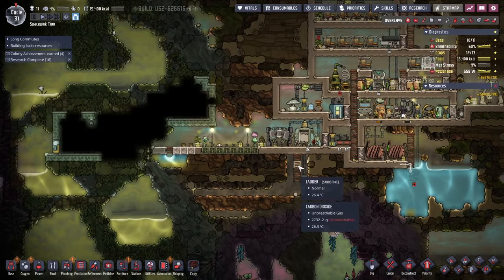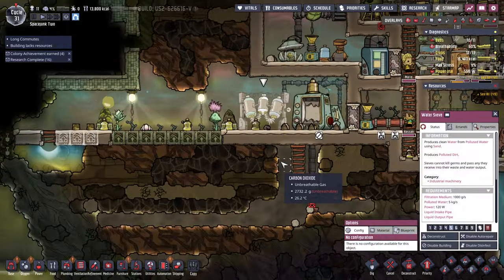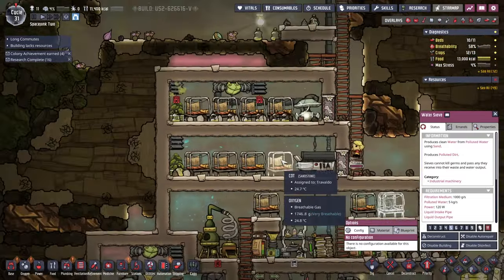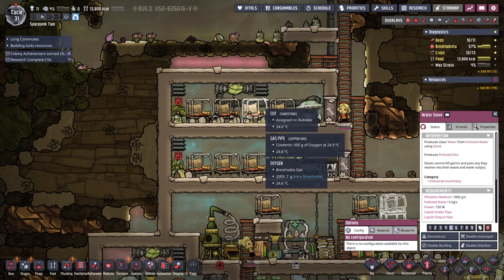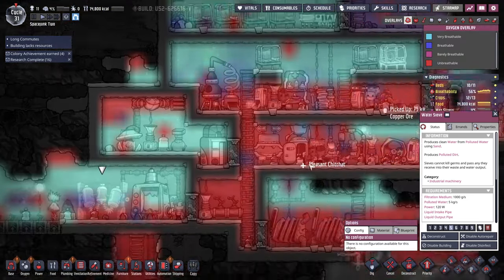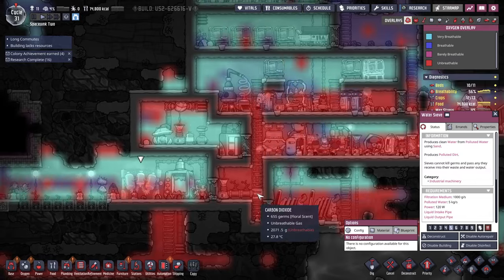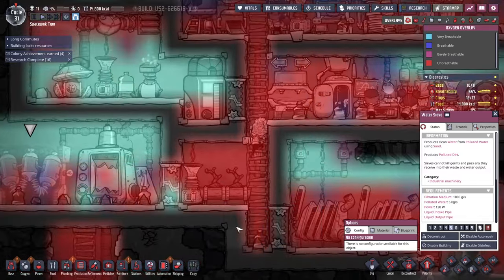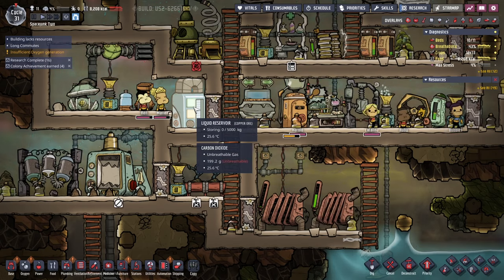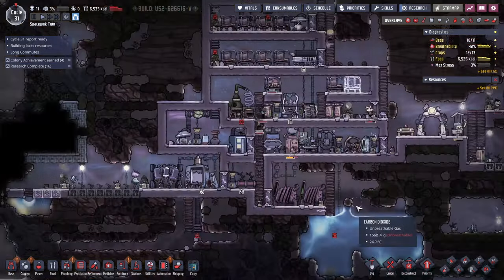On the bright side, at least we're trying to sieve the polluted water and produce proper water from it. That all looks better. We haven't cleaned up this area here. I'm not doing the liquid reservoir thing right, clearly.